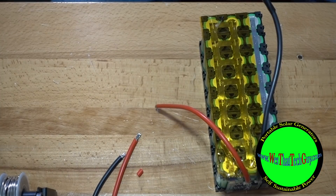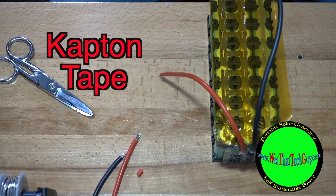Now that we've got this battery built, let's go ahead and tape it off — throw some Kapton tape on this.